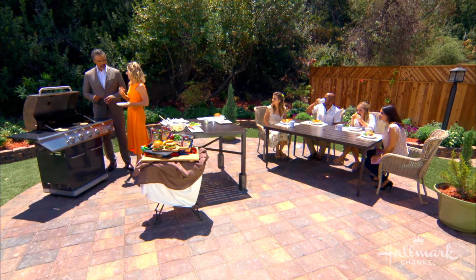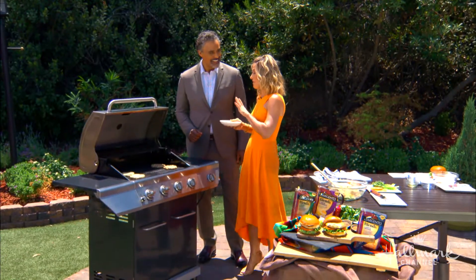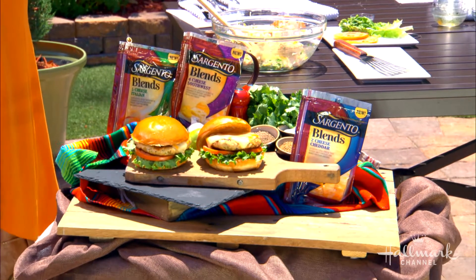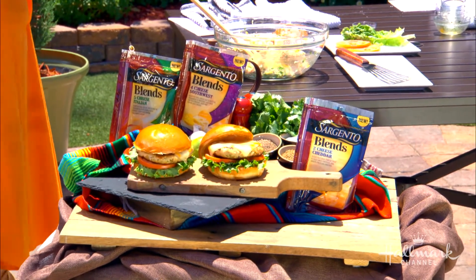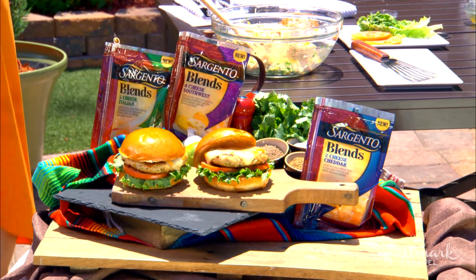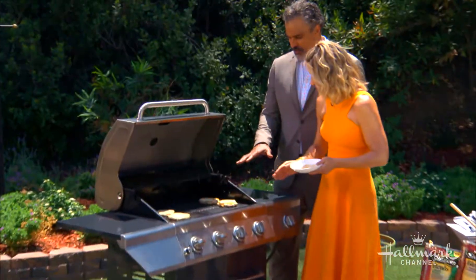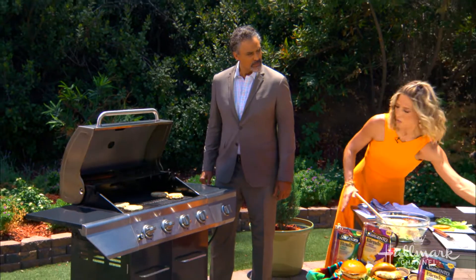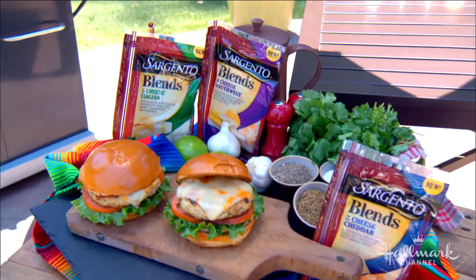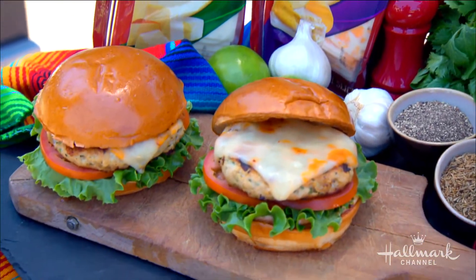Now we get to add cheese — you cannot have a burger without cheese. We are using Sargento blends, a brand new product made with 100% real natural cheese, and they have a bunch of really unique blends to choose from. Move your burgers over to the side of the grill that is no longer on, then put the cheese on while it's still on the grill. That gives you the perfect melt — you don't want to put cold cheese on a warm burger and expect it to melt. Sargento has a lot of different flavor profiles, so you can really change up the flavor experience.